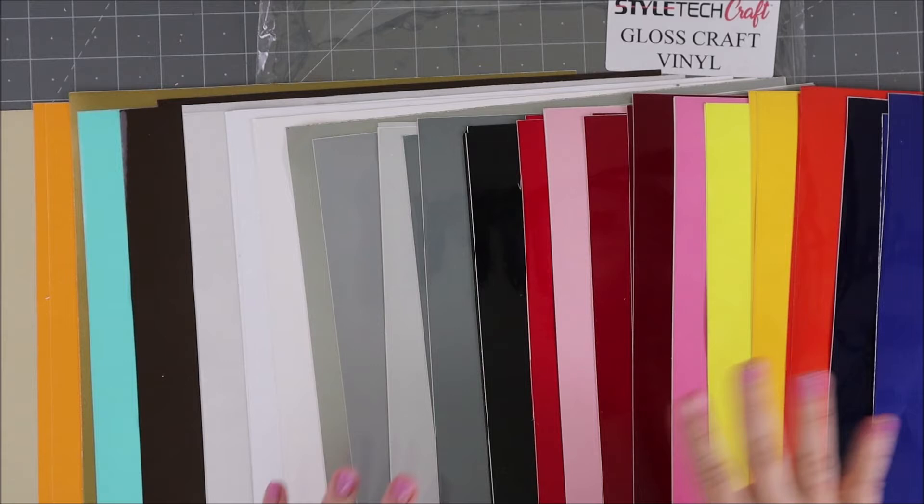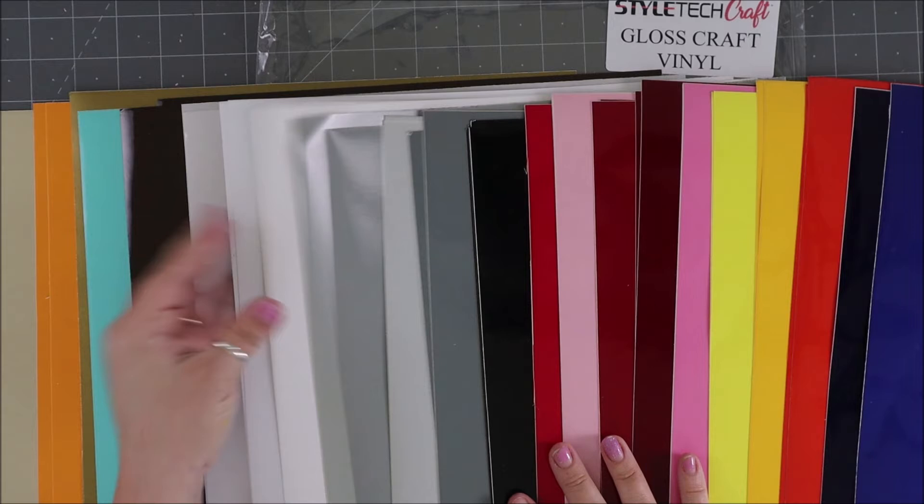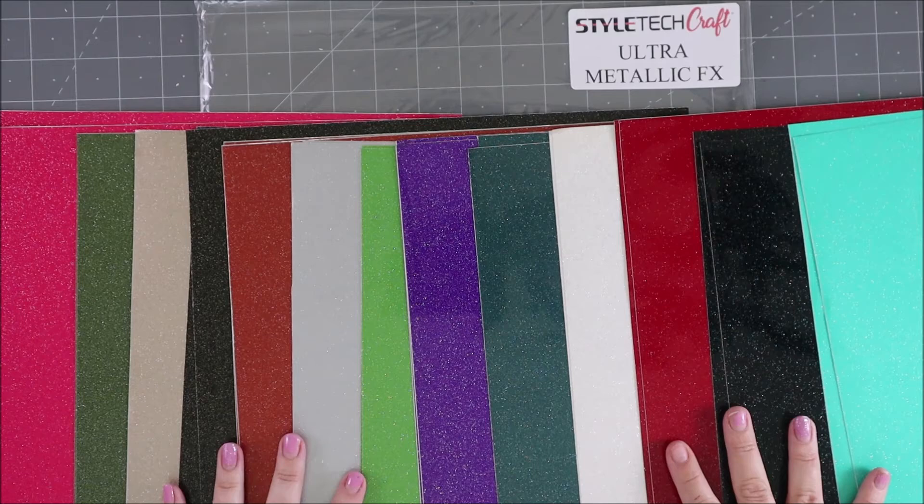This is the gloss craft vinyl — what you typically think of when you hear vinyl. It's a little bit shiny. Look at the giant array of colors; this is just some of what they have. There's also a transparent clear and a matte white. They have so many grays that if you're looking for a very specific color, chances are they've got it.